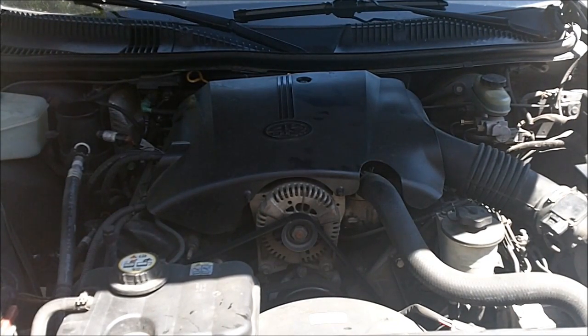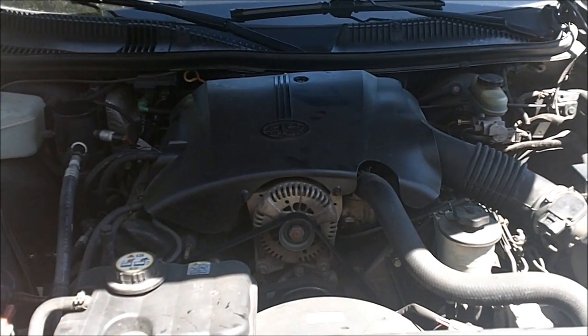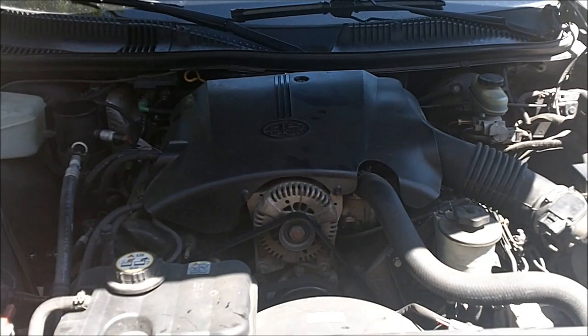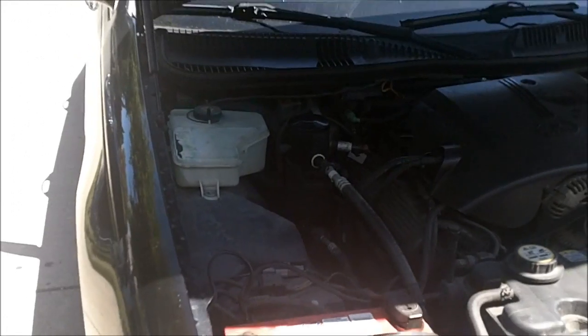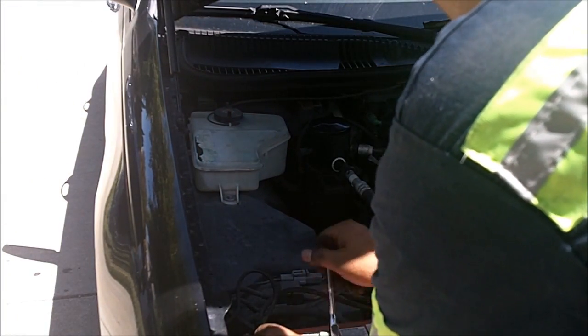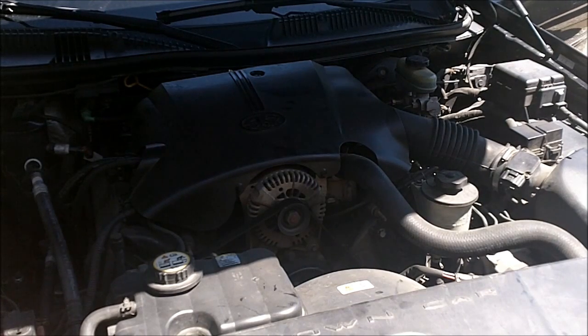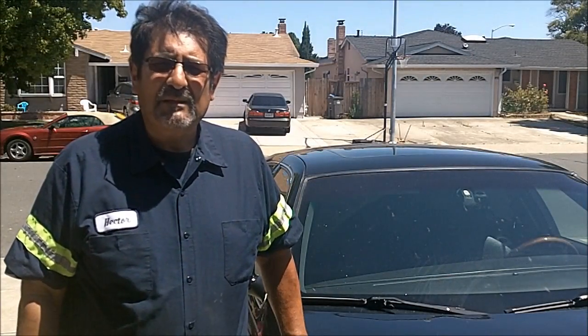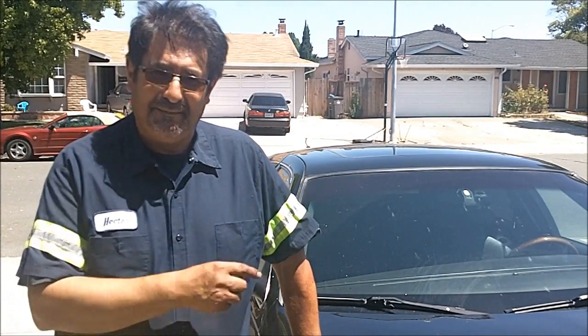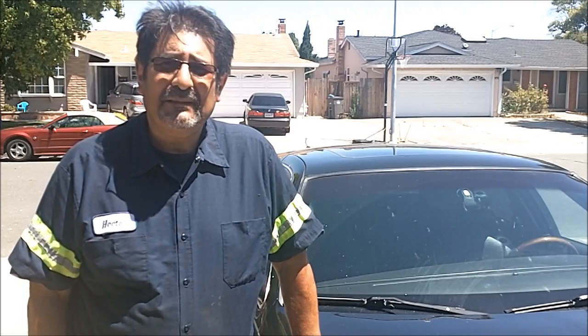Now to start it up and see what it does. Before we start it, we're going to put the cover on top. And you've got to remember to put your negative side back on the battery — otherwise the car won't start. I forgot! That's nice and snug now. Well, that's how to replace the spark plugs. There's always one that will give you trouble — that back one on the passenger side — but with patience you can get it. My name is Hector. I hope this helps you out. Thank you for watching.